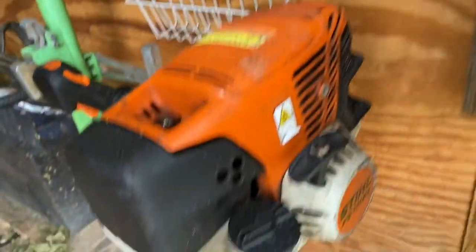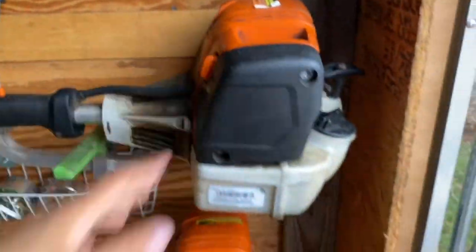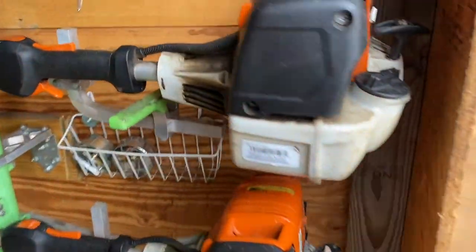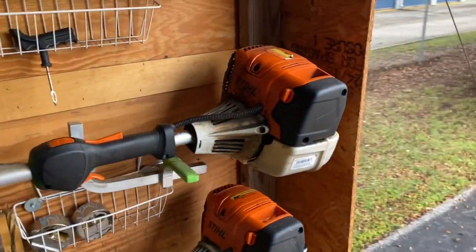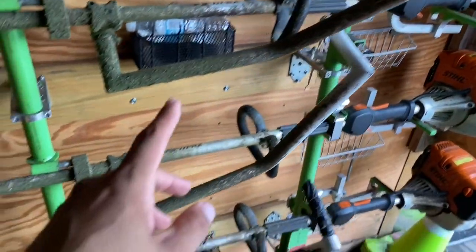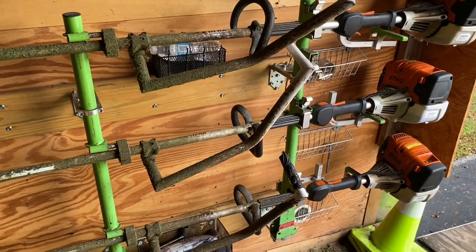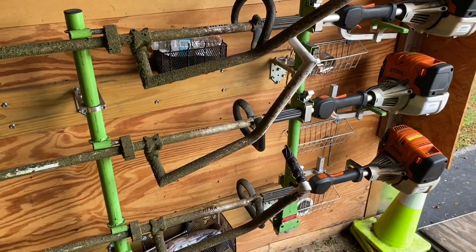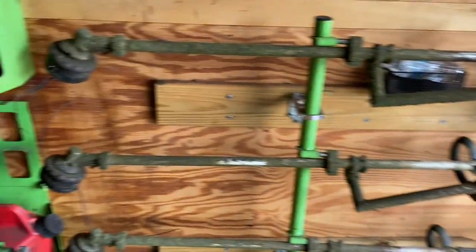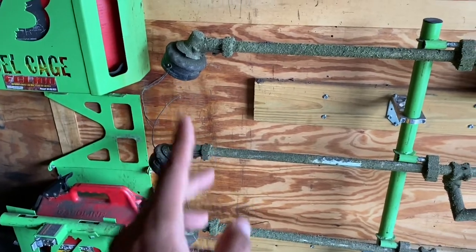They're all FS111 RX — the lighter version of the 111s, but they still have the same power, so they work great. All three of them have Darwin's Grip. If you guys aren't using Darwin's Grip, I highly recommend you get on it because it makes a world of a difference when you're trimming all day. They're all equipped with speed feed heads.